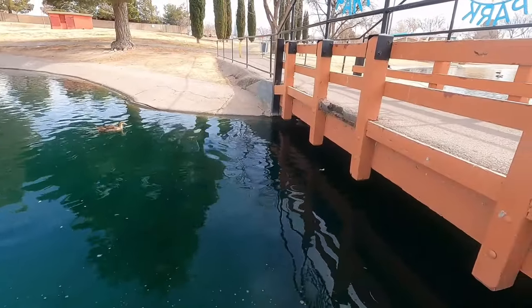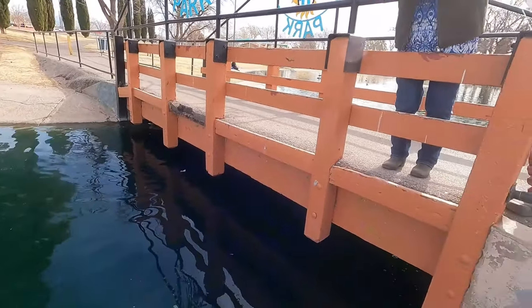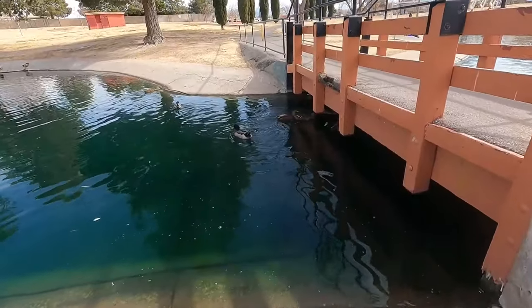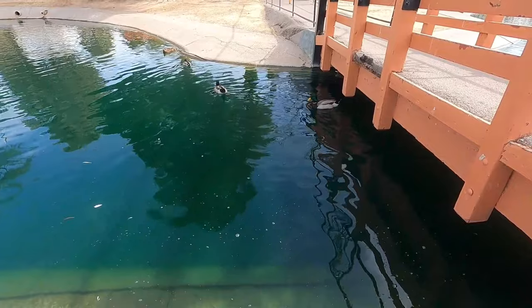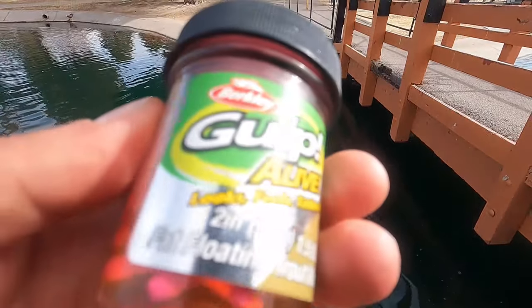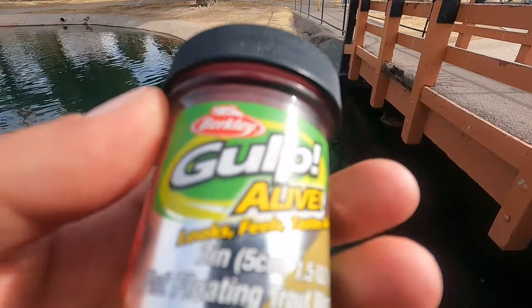How many have you caught? That was number five. Alright guys, the last one was pretty tough but we got him — all on these Gulp Alive trout worms.